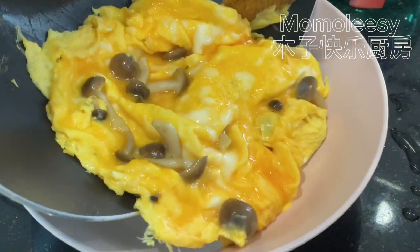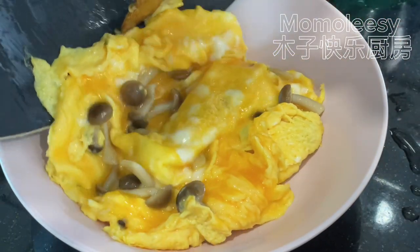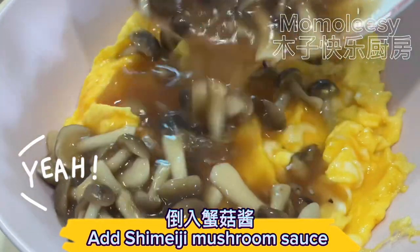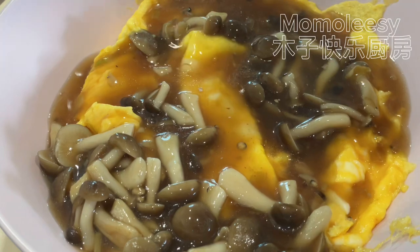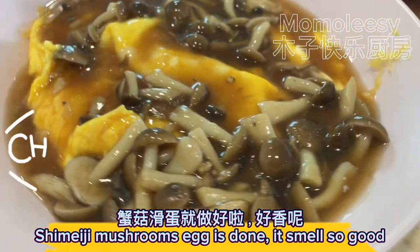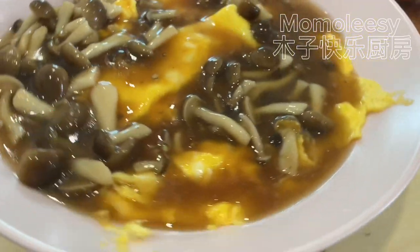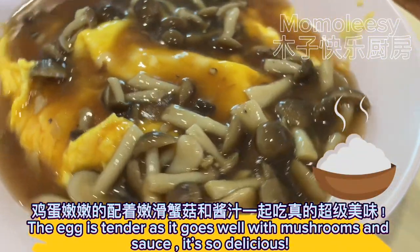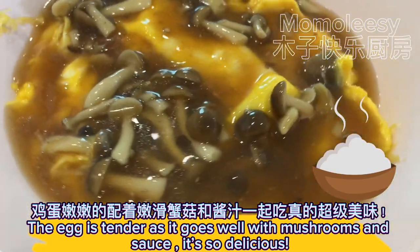Plate the egg and add the shimeji mushroom sauce. The shimeji mushrooms egg is done — it smells so good! The egg is tender and goes so well with the mushrooms and sauce. It's so delicious.